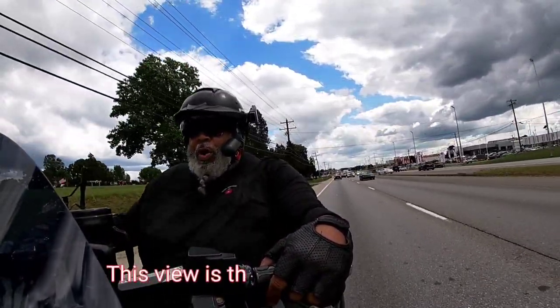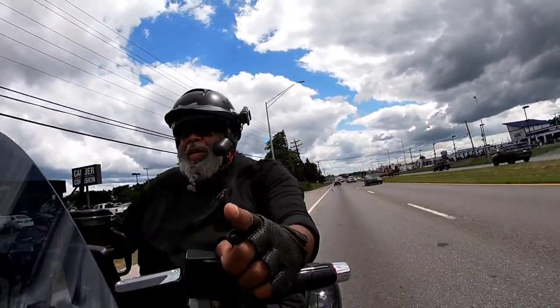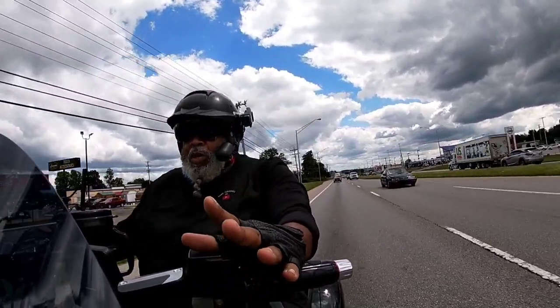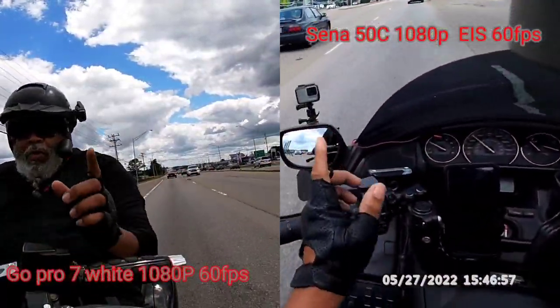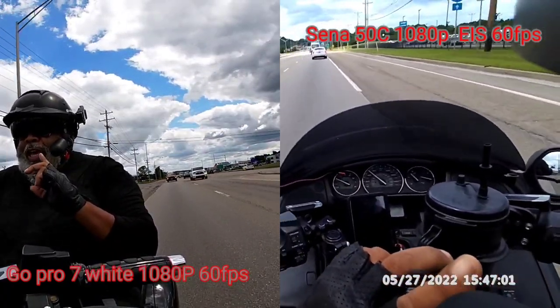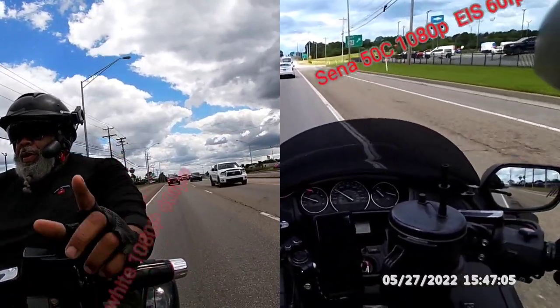Now I do shoot my GoPros in 1080p, 60 frames per second. I'm not sure what the difference is in GoPro's 1080p, 60 frames per second versus this 1080p, 60 frames per second. But I like the GoPro video better. But that's alright — we will give it a fair shake.